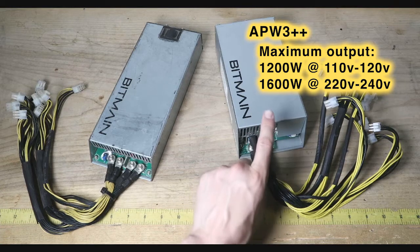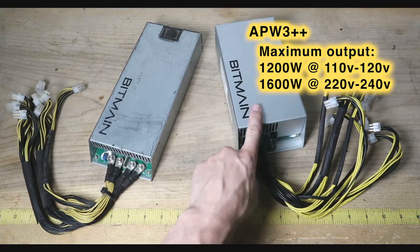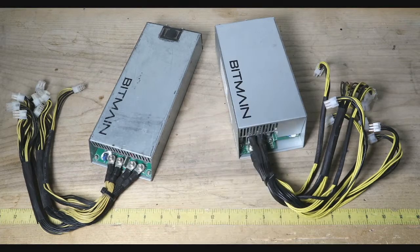Both of these power supplies came with a batch of S9s that I purchased, so I don't know if these were the original power supplies meant for them, but both power supplies do work with S9s as well as S7s.